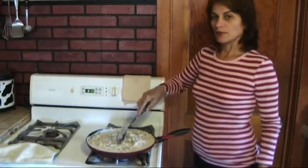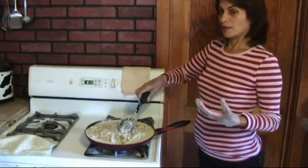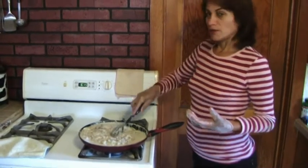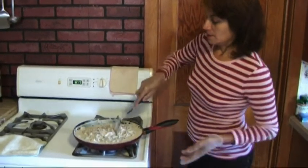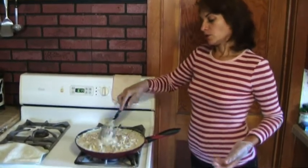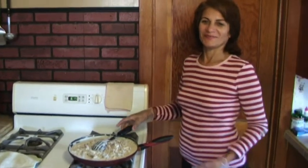Finaliza todo — bring it to a boil for five minutes. That's enough. Ya todo está cocido — it's ready to enjoy.